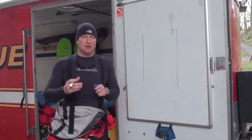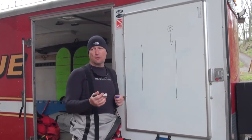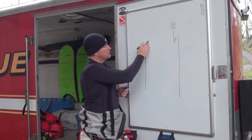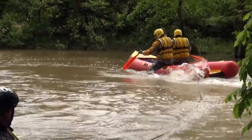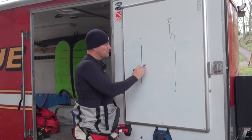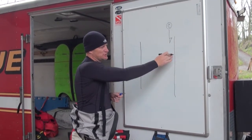Always build up your shore-based operations from simplicity to complexity based on what you need. In a two-line tether operation, we're going to start on the near side. Pick a deployment point that is far enough upriver so that as we navigate across by paddles, we're going to hit the objective we want to hit. If we start too far downriver and end up way down here, that's not going to be effective.